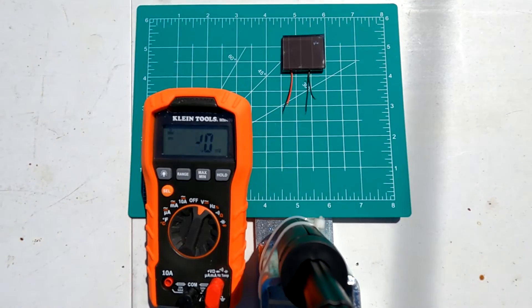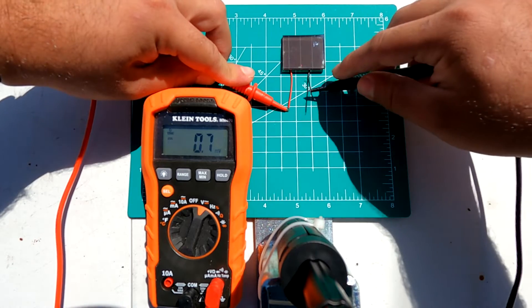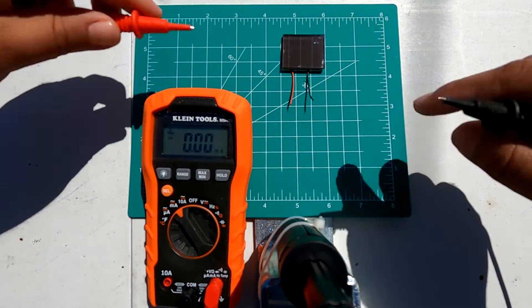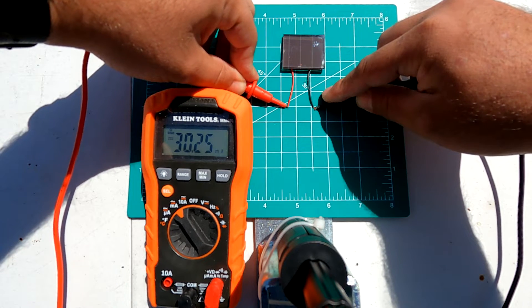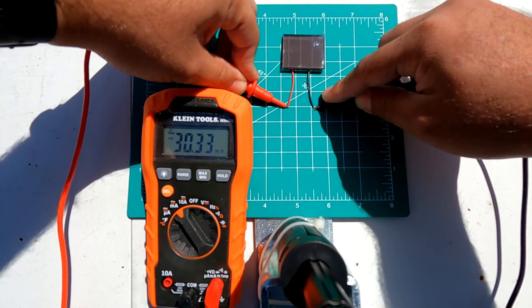Using some isopropyl alcohol I got the solar panel out and brought it outside for testing. Thanks to sunny California I can test this in full sunlight to see how much power this new panel produces.